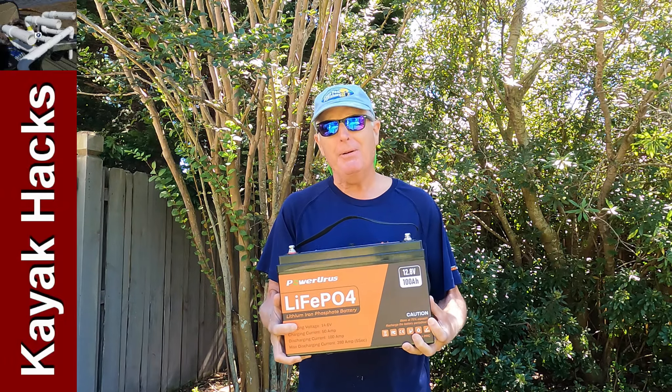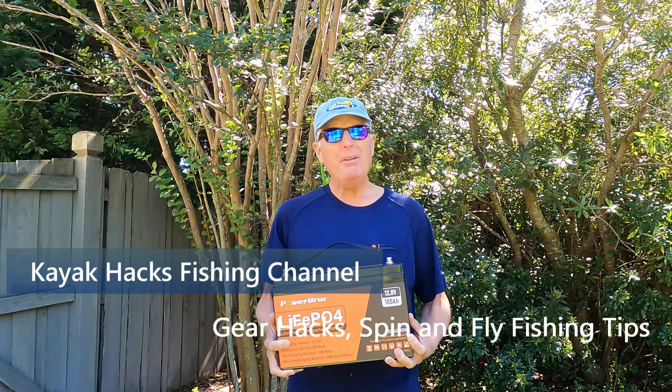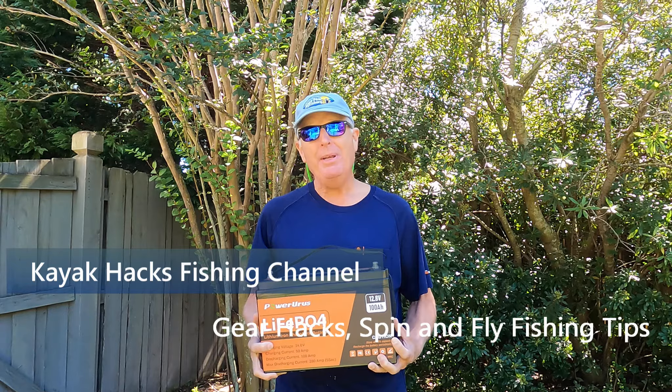You spent a fortune on a high-powered lithium phosphate battery for your trolling motor, but what else can you do with it? That's a lot of money to invest in just one application.